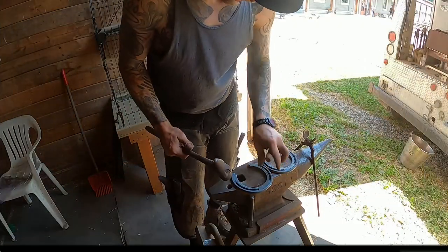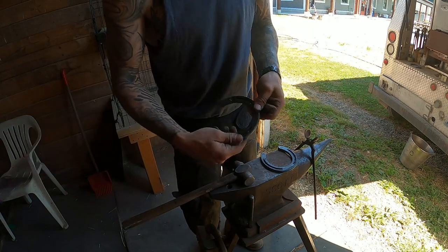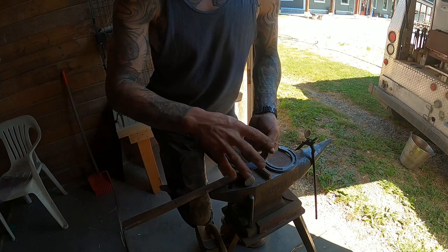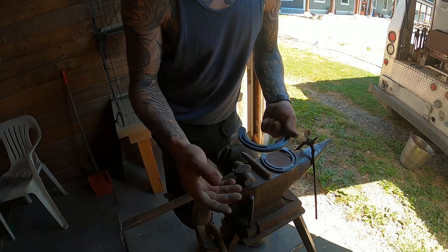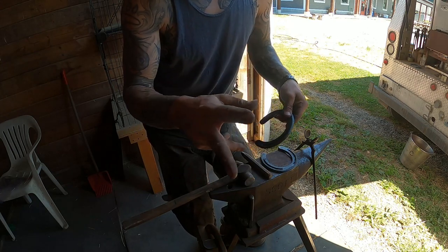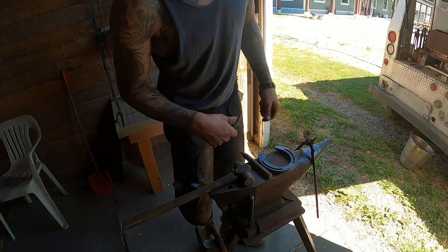Now, time for the anvil. First thing I'm going to do is center punch my outside branch — that helps keep my shoes sorted as to which side I'm shaping for. My system for shaping shoes: the first thing I do off the bat is clip the shoe. There's no sense putting any shape in the shoe before you clip it, because while you're clipping the shape alters. After you clip it, you have to go to the horn anyway and forge in your clip a bit, so while you're doing that you can also be shaping your shoe — doing two things at once.